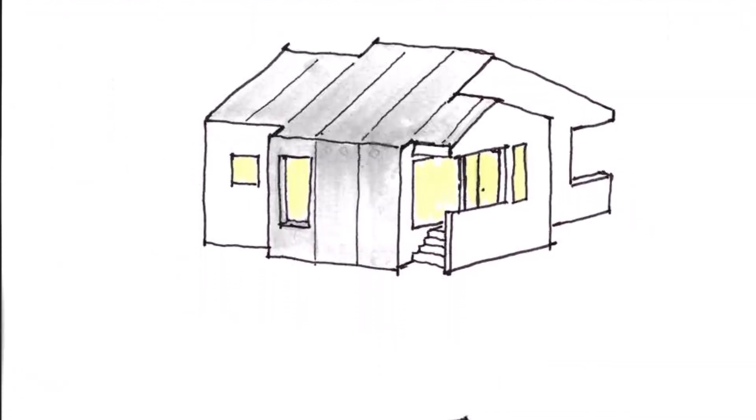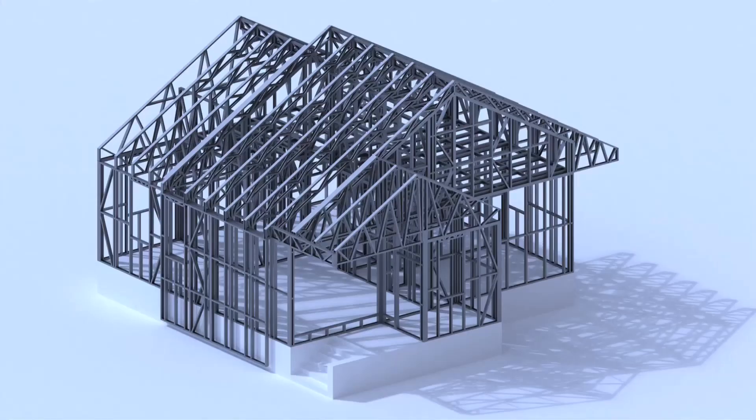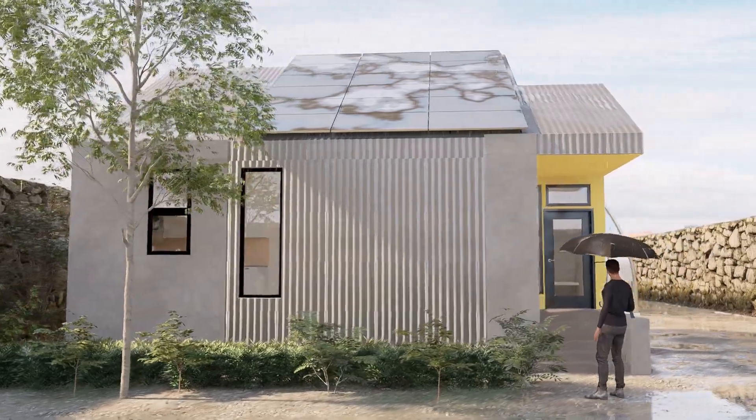Once a design was selected, it was sent to our consultant in Melbourne who created a digital framing model that could be sent to the FrameCAD rollformer machine and printed.